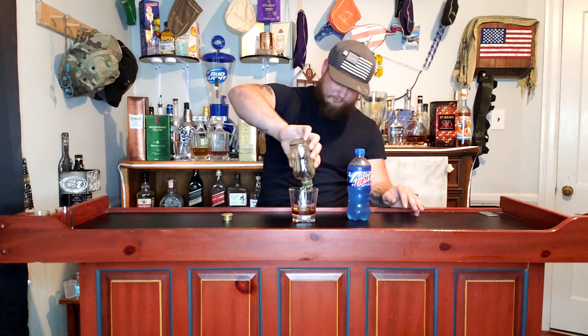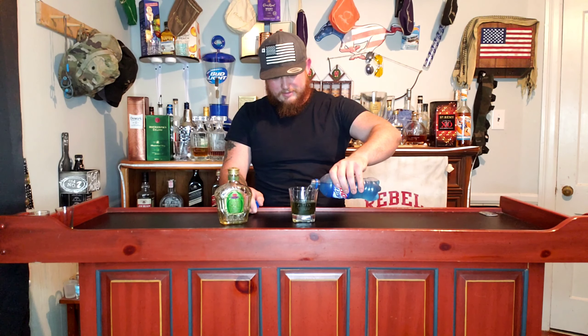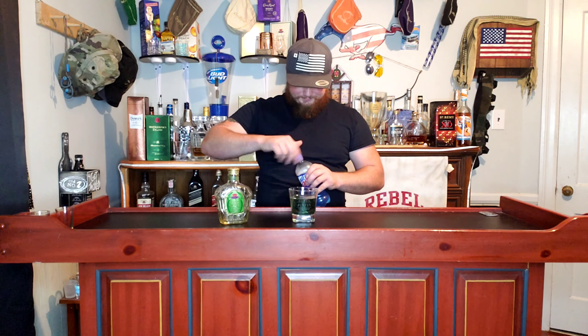Somebody was curious about how the blue tasted, so we always start out with the good stuff. I've only got a little bit of Crown Apple left, so we're gonna pour it in and see if it does any type of color change. Oh, that's interesting — it kind of turned it like a greenish blue. On my end it's a little darker, but yeah, there's definitely a color change.